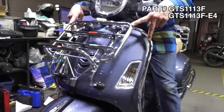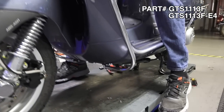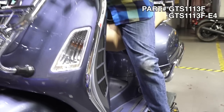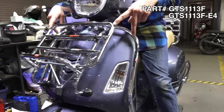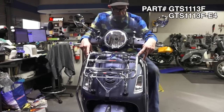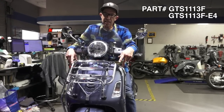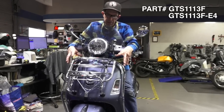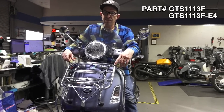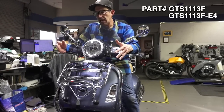The part number on this complete kit: if you're dealing with a 2016 and earlier GTS, GTV, Super 250, 300, or 200, the part number is GTS 1113F. If you're installing this on a newer bike that has a side stand with the scooter, you'll need a couple extra parts — the complete kit including the special parts for the newer bike is part number GTS 1113F-E4.